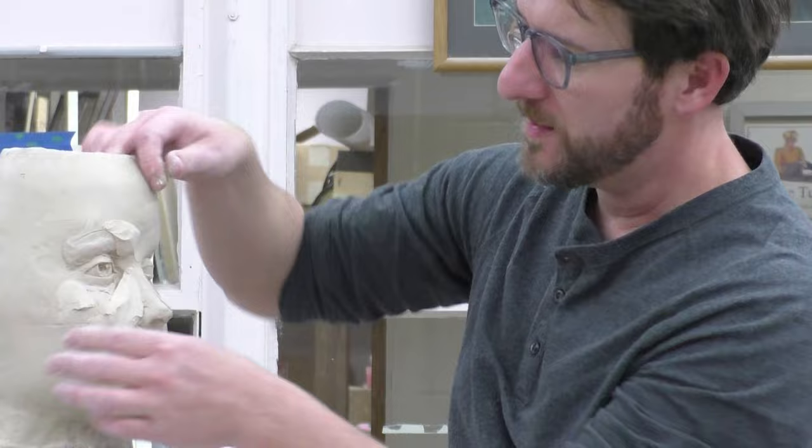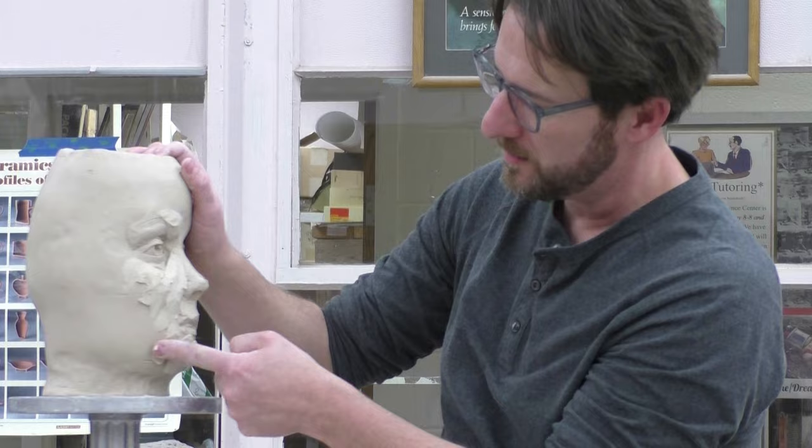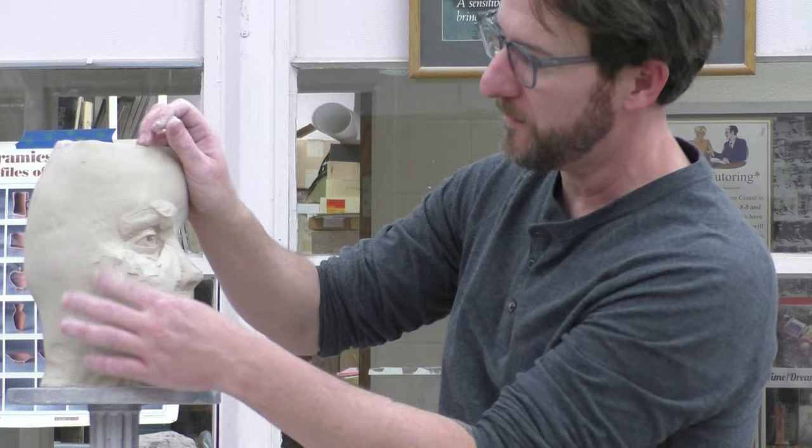These are all things that are coming out of my head, so do what I say and not what I do. Make sure you use your reference material at all times, because those are going to be the things that really help you figure it out. If you get to that place when you're sculpting and you start kind of chasing your tail, it's probably that you're relying too much on your brain and not enough on your eyes. We're just laying things down.